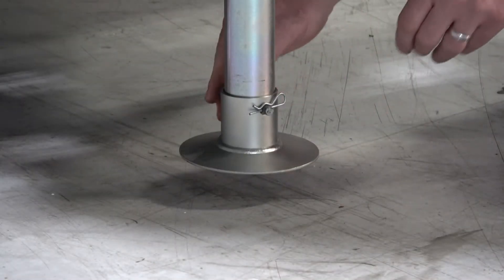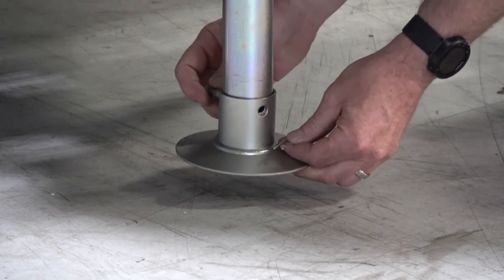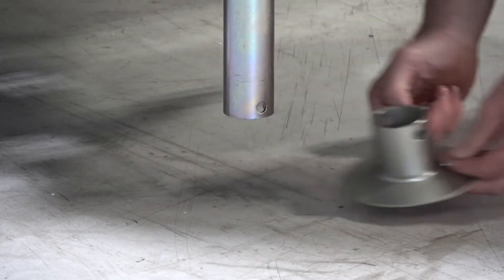Remove the hairpin from the footpad's clevis pin to release the clevis pin from the jack leg. The footpad is now free of the jack leg and the jack can now be decoupled from the A-frame.